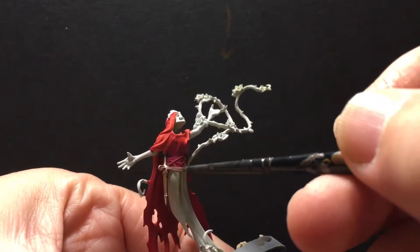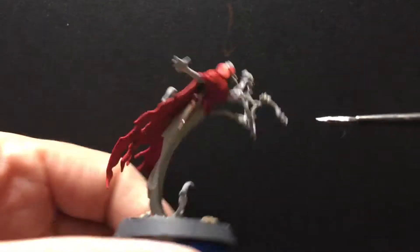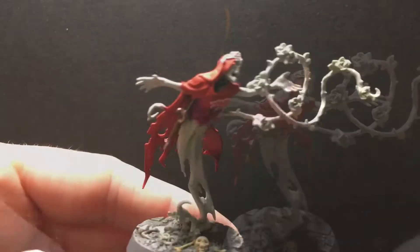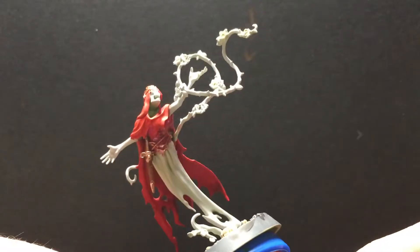There are some little baubles on the back of the cloak, and then I'm trying to get some of this — I don't know, whatever this clothing thing she is wearing — get some of that to be copper as well. There we go.